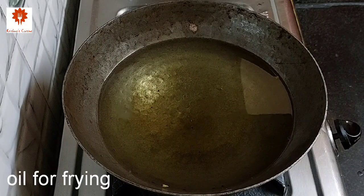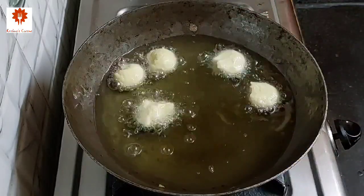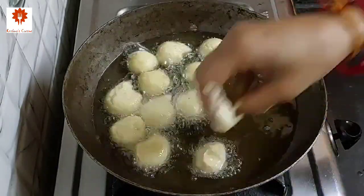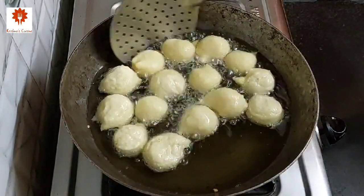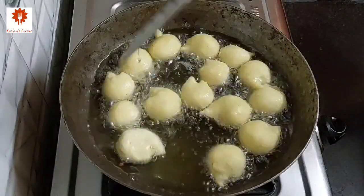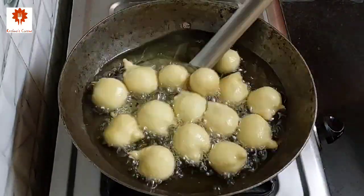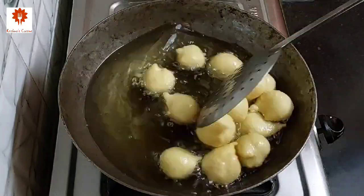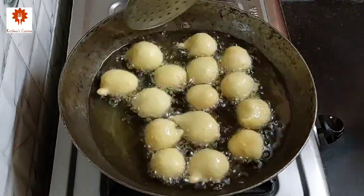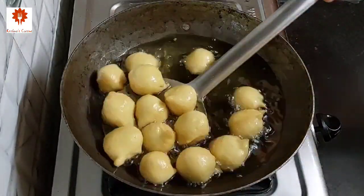I have heated oil here. Now put the vada and fry them on medium flame. Do not touch immediately — after 1 minute, stir them gently and fry until they turn golden and a little crispy. Make sure you prepare the batter perfectly — this ensures that we will get the Ram Laddu soft and fluffy without any soda. After 5-6 minutes, our Ram Laddus are ready. Take them out on a plate.